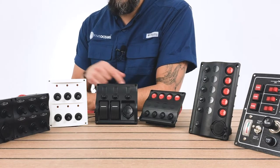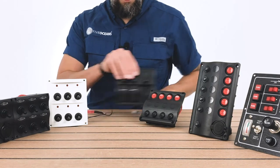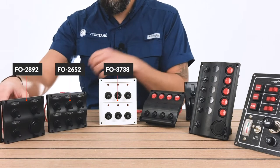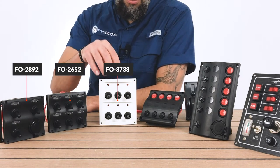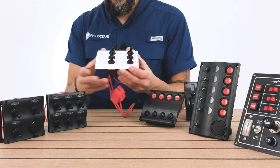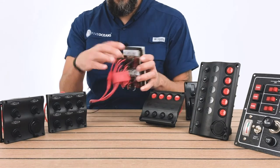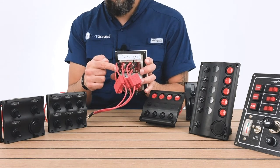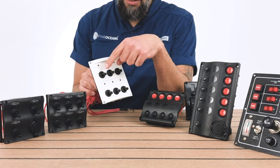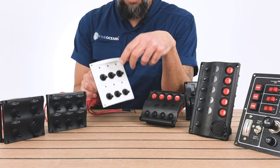We're going to go over each of the switch panels that we carry, and we're going to start first with our toggle switches. We have three different models — a white one and two black ones. The white one is a traditional style model just because of the shape that it has. It has six toggle switches and they are pre-wired in the back. What's nifty about this one is that it has labels to place on each individual toggle switch, and they're waterproof.